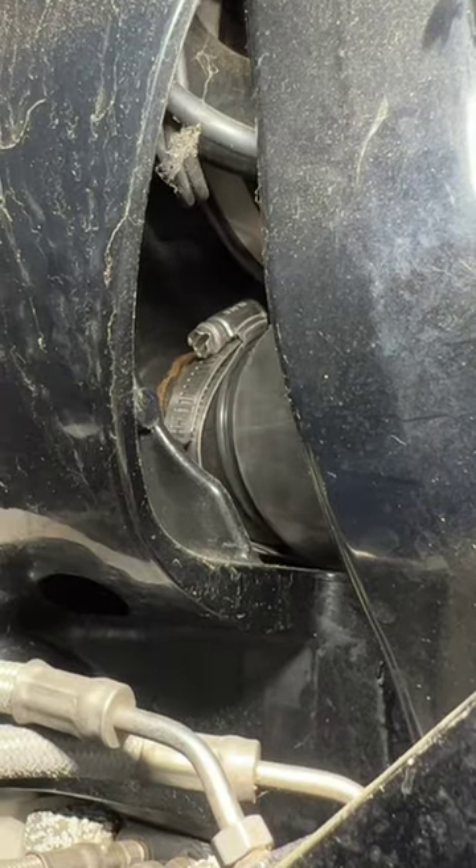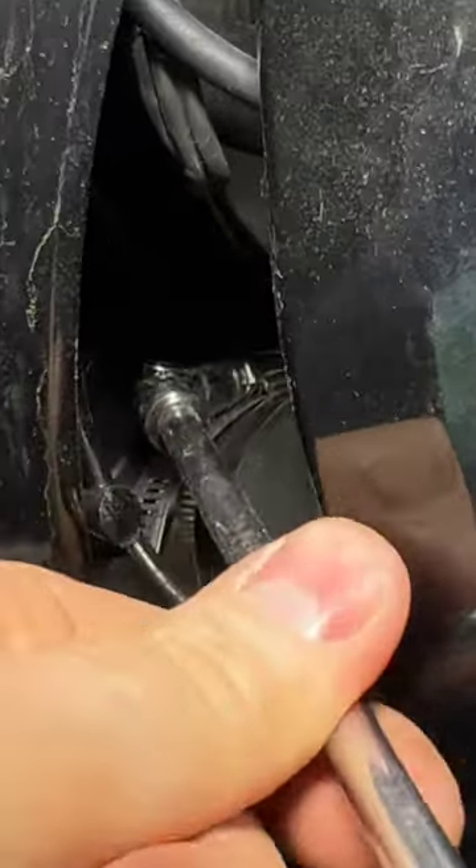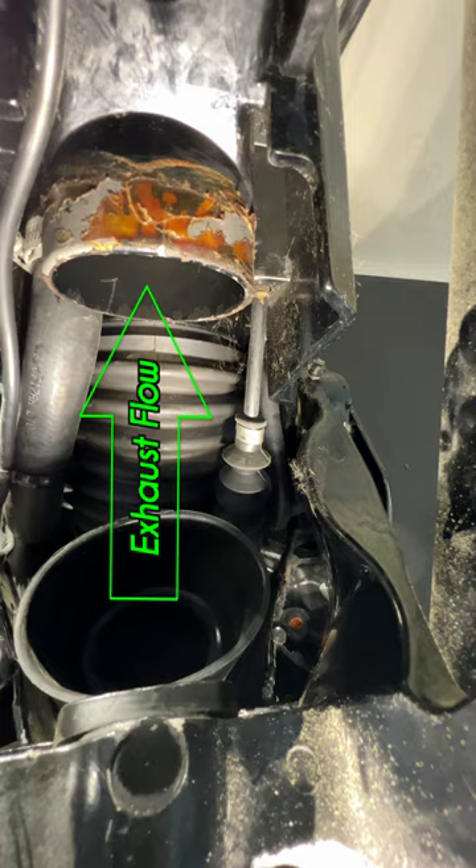Kind of like an oven mitt. Put our boot on and give her a little push. Perfect — ready to send exhaust to the proper location through the prop.